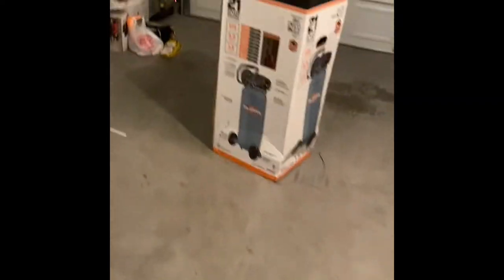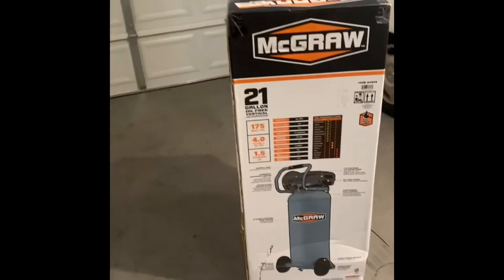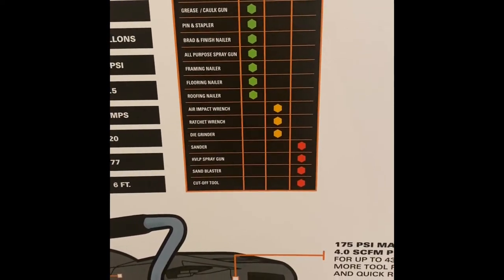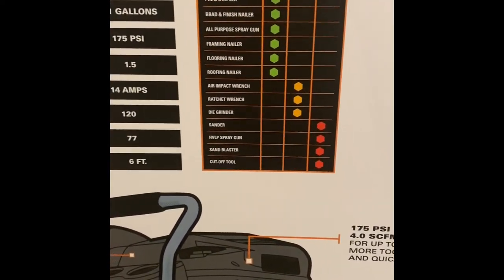We got it out of the truck — it's actually pretty light, really easy to unload by yourself. The statistics say it's best for using smaller tools. It's okay if you use an impact on it, it's just not going to be very good, and sanding is not good for it either.